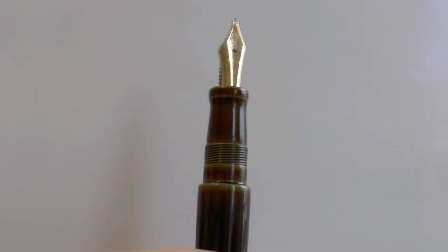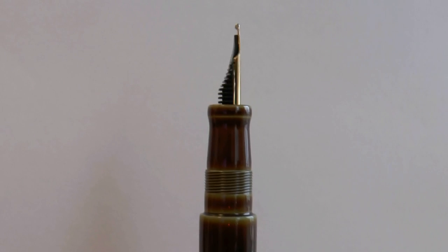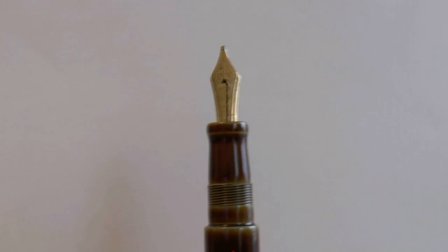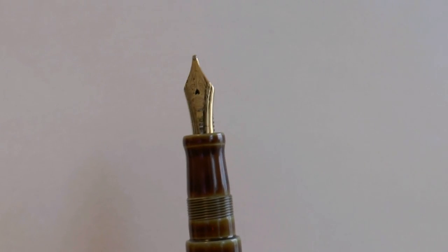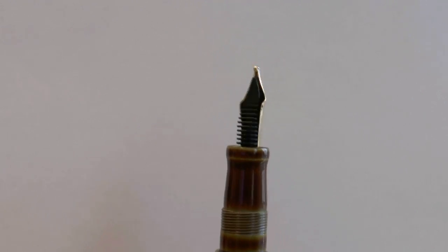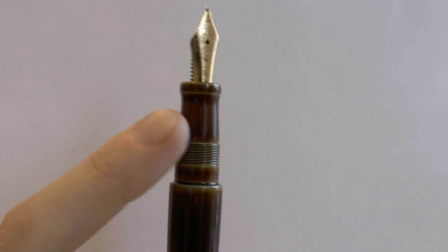The cap unscrews, and then you have the section. Here you really see the splendor of the lacquer that Nakaya does. Nakaya offers all kinds of options in nibs and customization. This is a double broad nib and a simple plastic feed. I really like the lacquer on the threads that goes from a very warm caramel-type brown to a green. It looks very nice.